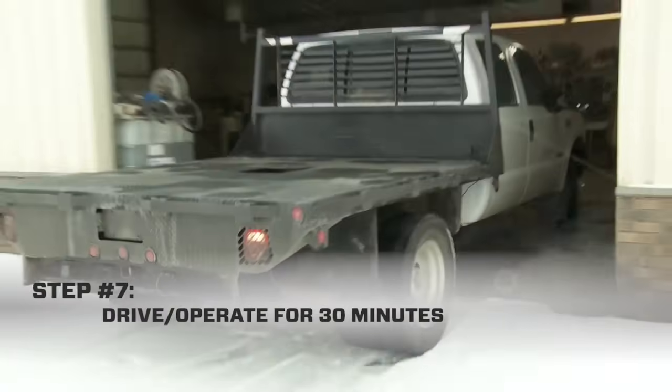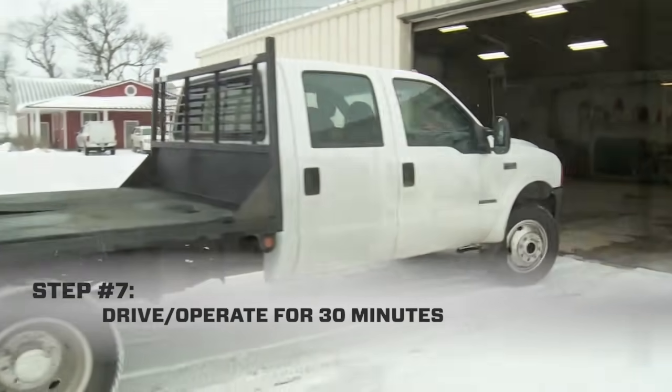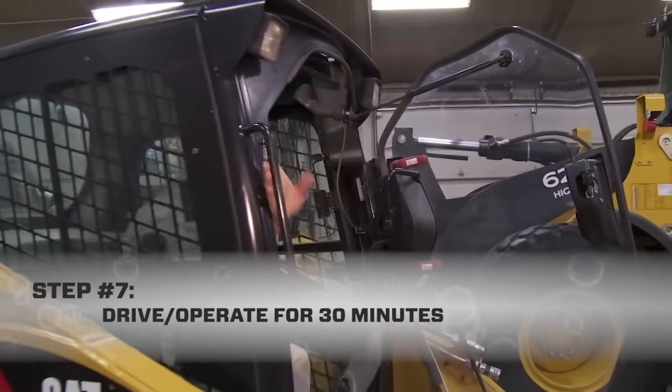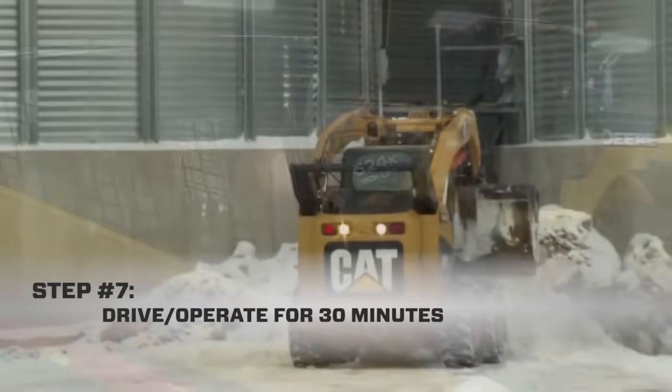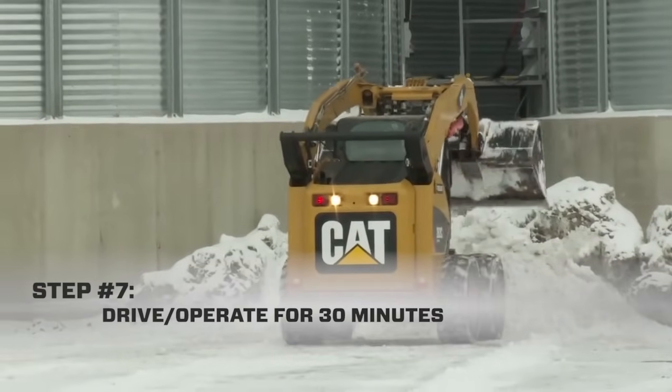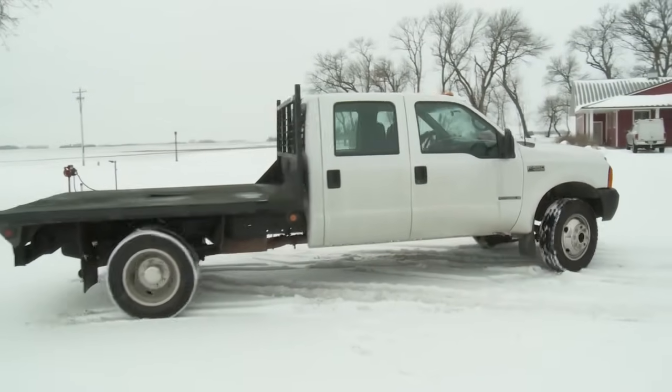Our last step is to operate the engine after the hot soak period. This allows the engine to burn away the dissolved hydrocarbon residues. Just start the engine and drive or operate for 30 minutes. Don't be afraid to run it hard — the more heat and compression under load, the better. Remember that we have a cleaning dosage of Seafoam in the fuel tank, and that's going to continue to clean injectors and the chamber while we drive.